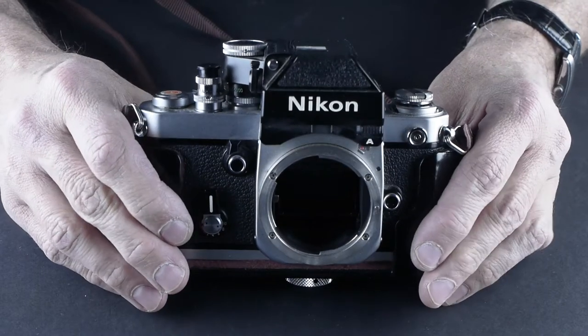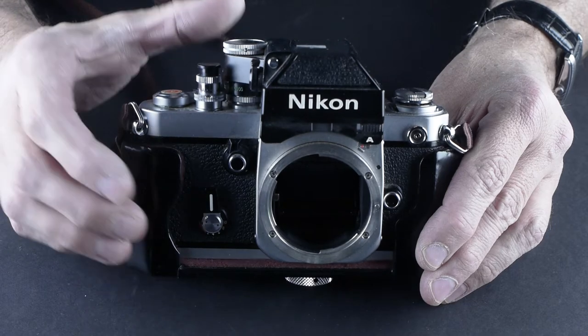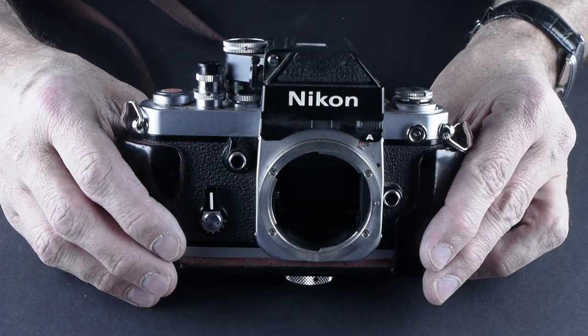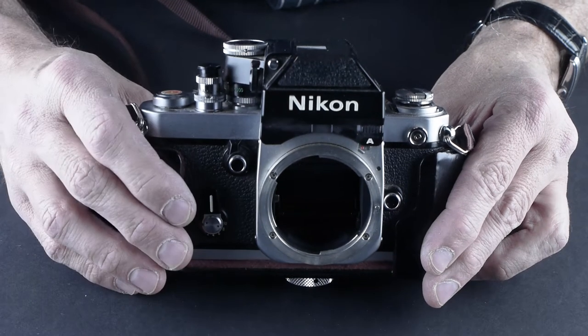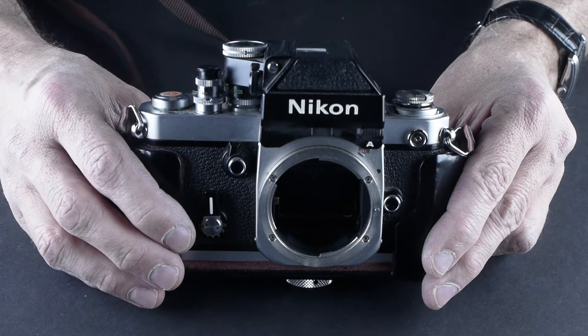I shot some photos with a digital camera of my friend's house with that 500 millimeter. He lives way up in the hills and he said he's never seen such a good picture of his house because it's so close up and tack sharp. So this is the camera we're going to talk about today. I'll talk about that lens another time — mostly we're talking about cameras, not lenses.